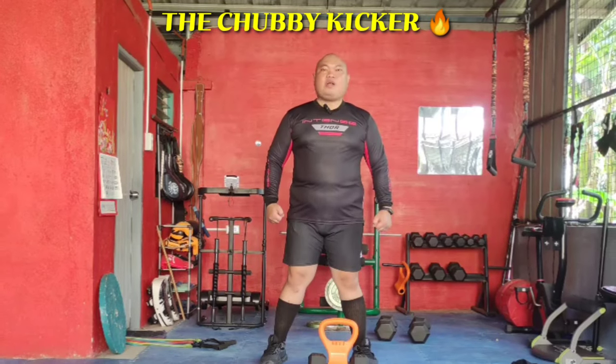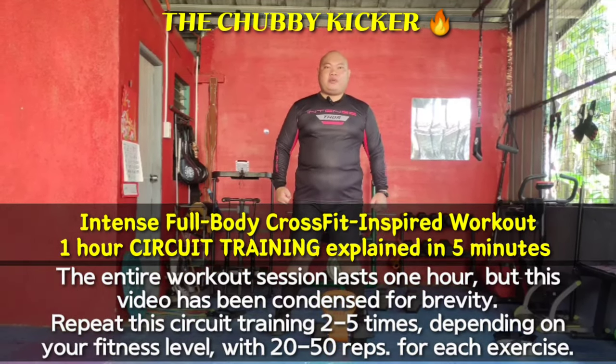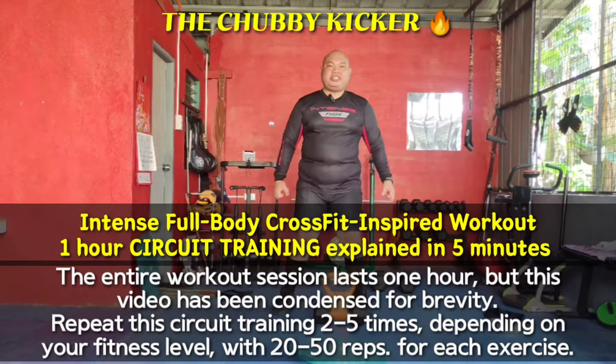Hey there, Underrated Warriors! Welcome to the Chubby Kicker's CrossFit-inspired training program for Underrated Warriors and martial artists.